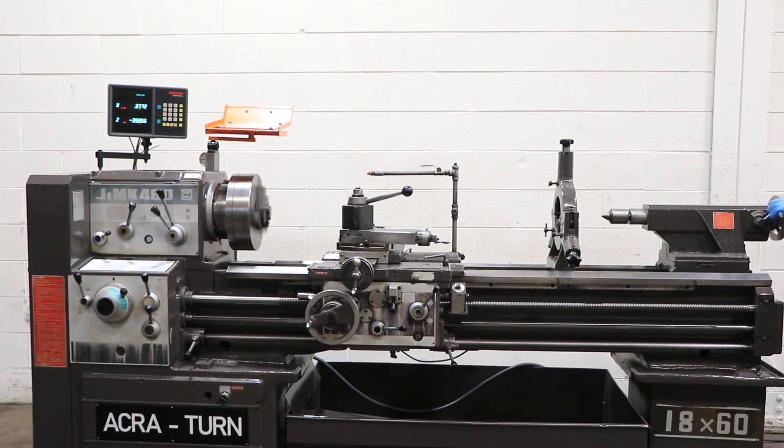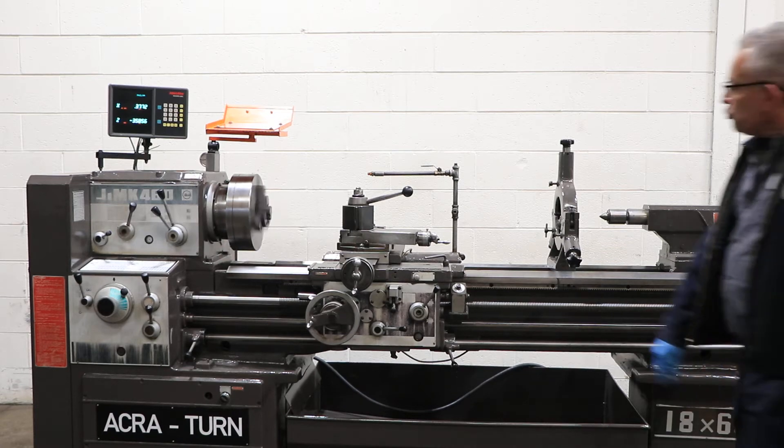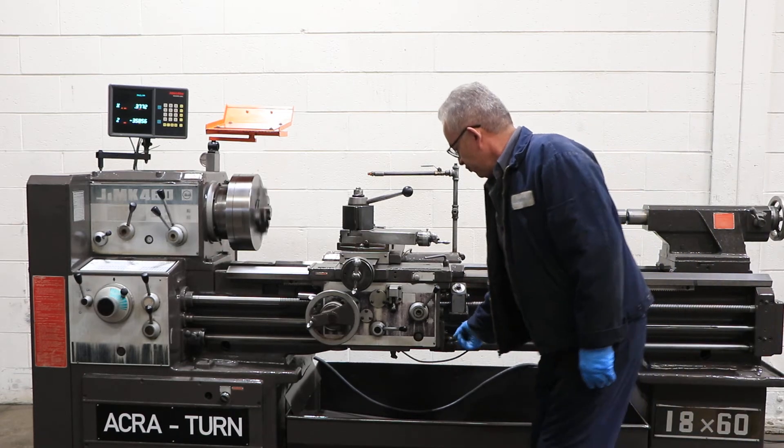That's your tailstock — it's a two-speed tailstock. We're going to run at a higher speed with the tailstock.